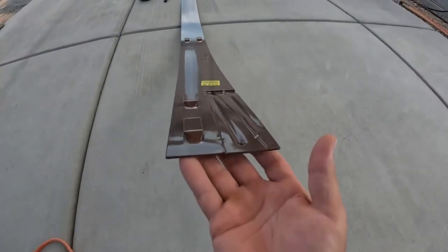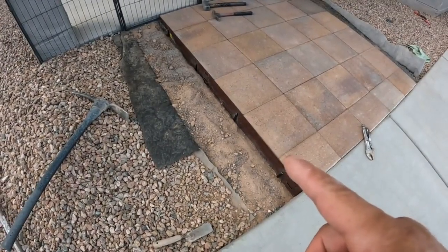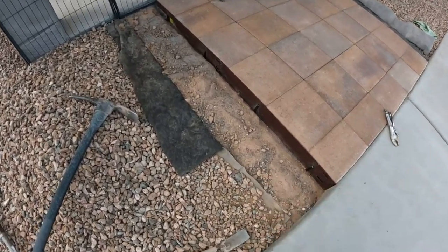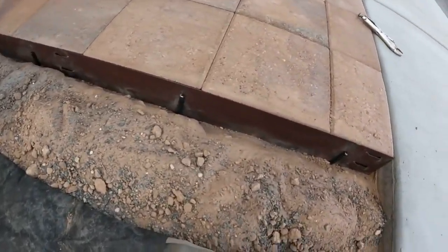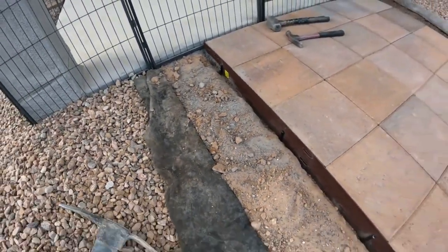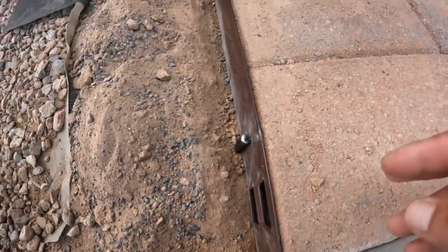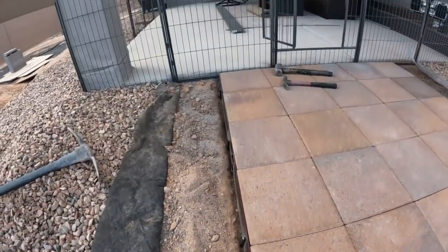Let me show you the metal edging — here's what it looks like installed before I put the aggregate back over. You just spike it along, keeping it tight against the brick pavers. Let's get to work and we'll show you what it looks like when we're done.